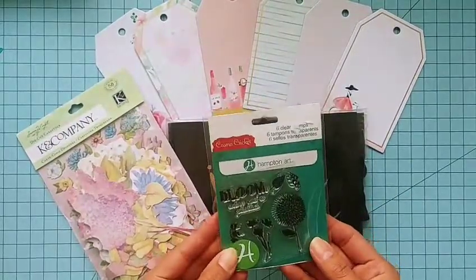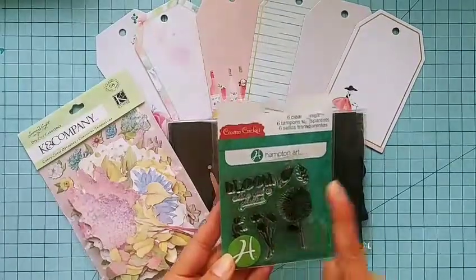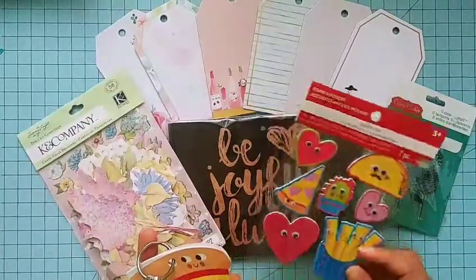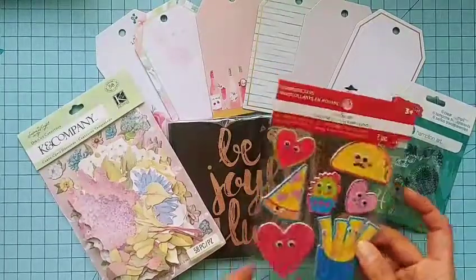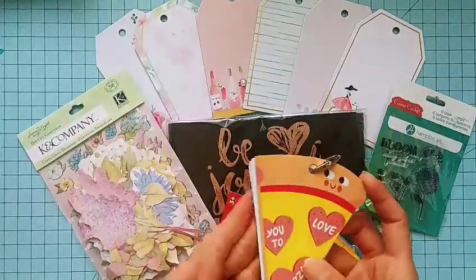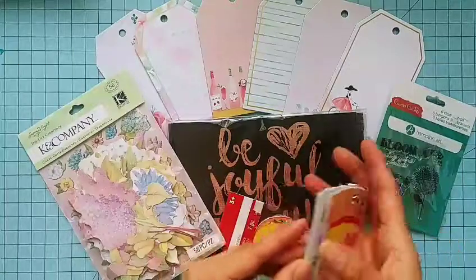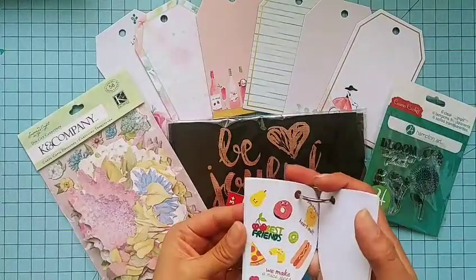A couple of extra random goodies I wanted to add: this stamp set by Hampton Art, a bloom stamp set with a couple of little flowers and the sentiment 'Bloom Where You're Planted' — I thought it would be cute to include with the projects. Also some fun foam stickers and these little pizza-themed stickers, which have tons of cute images like 'Pinning For You' and 'Bananas For You,' so it's mostly Valentine's-inspired.